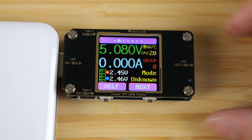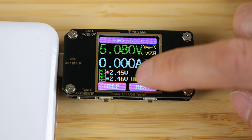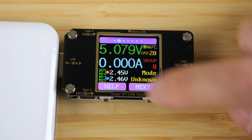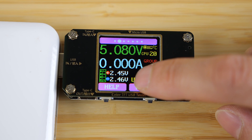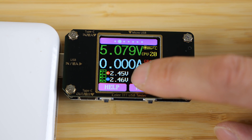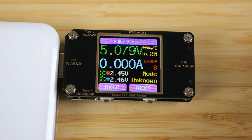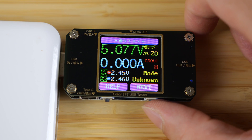Now we're going to skip over to the second page. It shows voltage, amperage, D-plus and D-minus — these are the data lines. If you see something over half a volt or under four and a half volts, this is around half of five volts, which is where it's supposed to be, and this indicates the data lines are live. There's also a temperature reading over there.